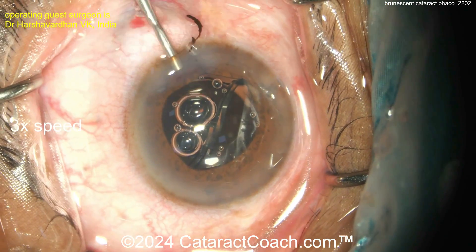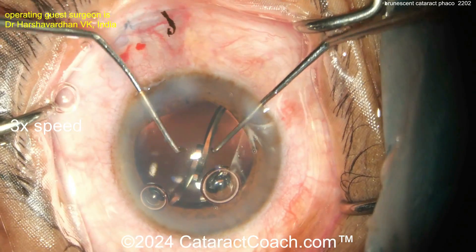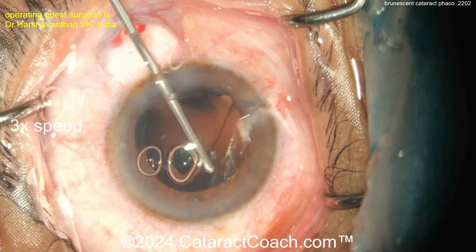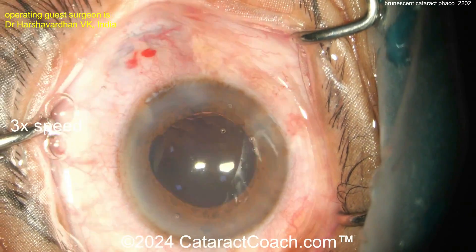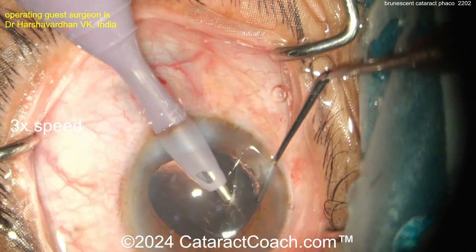Fix the pressure gradient — there you go. More viscoelastic to see what's going on. You've got kissing haptics — get those separated. Take the time to confirm that both haptics and the optic are completely in the capsular bag. That is a critically important step. Good job — remove the viscoelastic and call it a day.